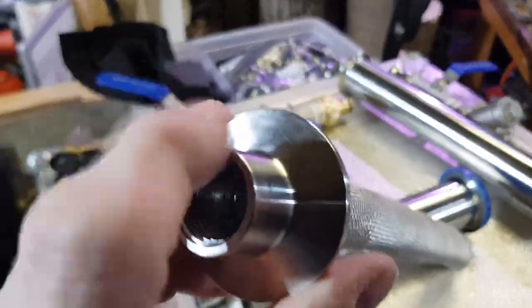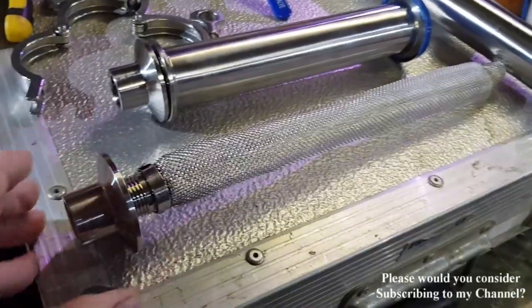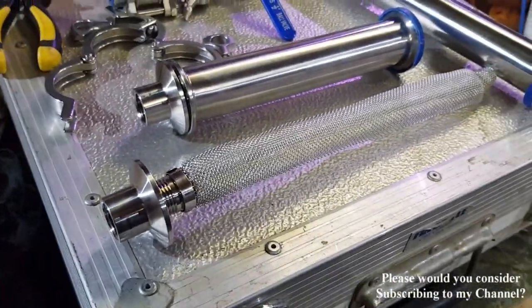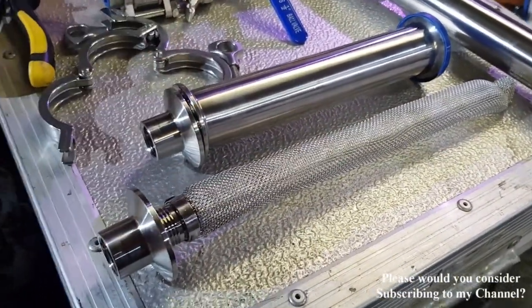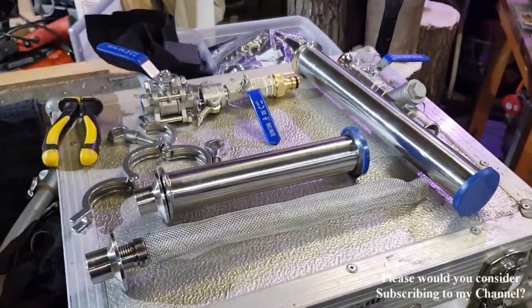They charged me nine quid including VAT, so I gave him a tenner. That's a fiver each. These things are a couple of quid — what a bargain! I'll put a link to that, and I'll put a link to Clive's page, Norfolk Hillbilly, and a link to where you can get these on eBay. Funky filters!